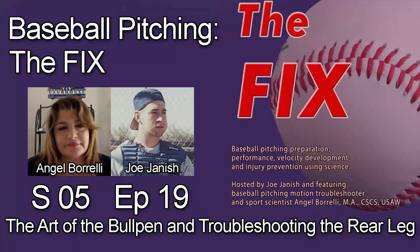Thank you for downloading Season 5, Episode 19 of Baseball Pitching: The Fix. I am your host Joe Janish, and with me as always is baseball pitching motion expert Angel Borelli. This is the first of two pre-season shows we'll be publishing in February. Today we have a mechanical question about the rear leg from one of the coaches, and then we'll go into our coaching the coaches segment talking about the art of the bullpen.